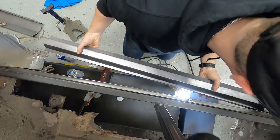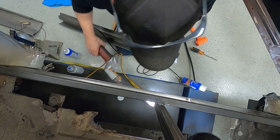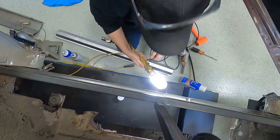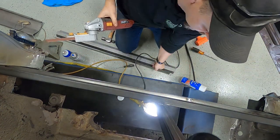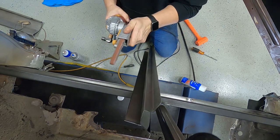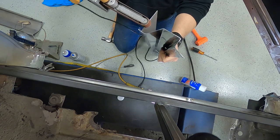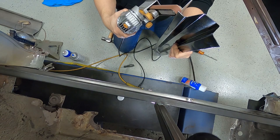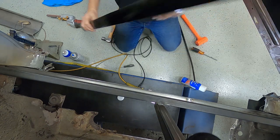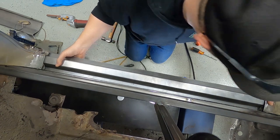It's going to fit very tight. There's a little bit of an edge here we've got to zip off. We're going to use a Harbor Freight tool to grind that edge off here. Now we're in business.